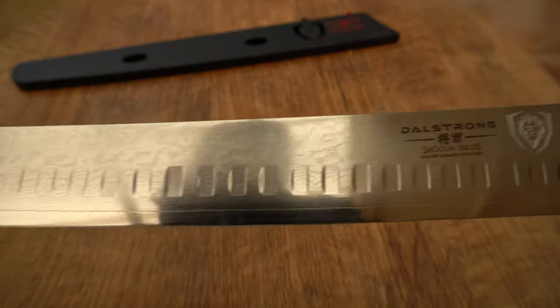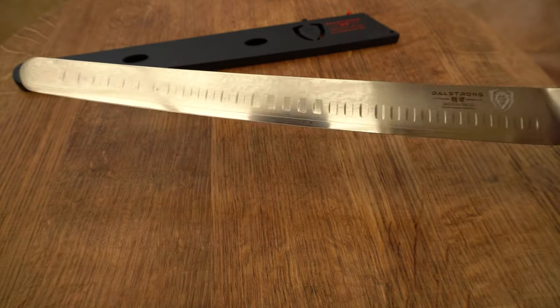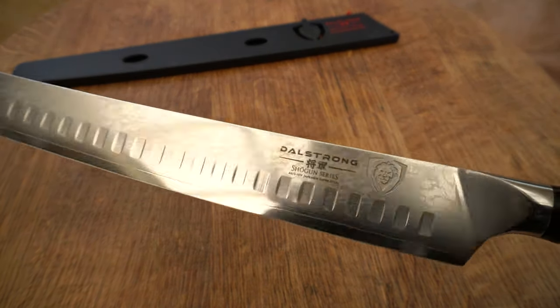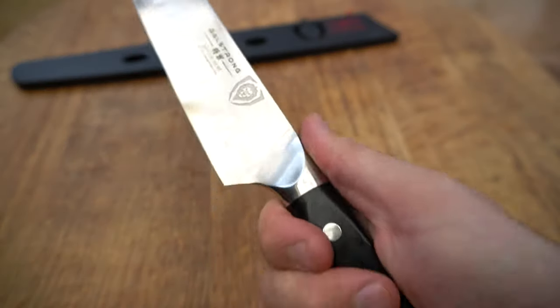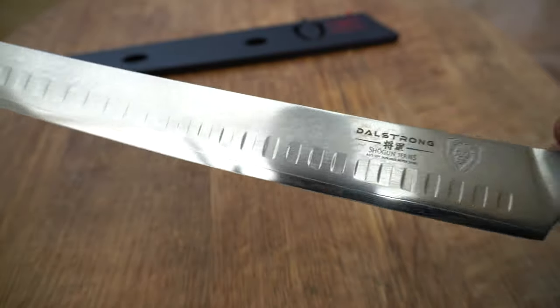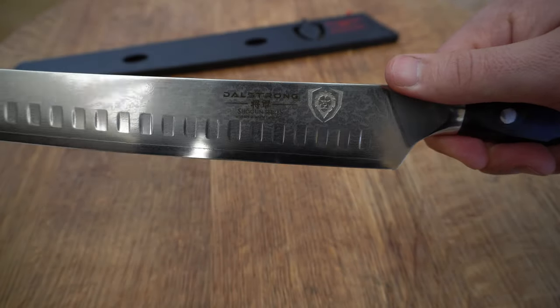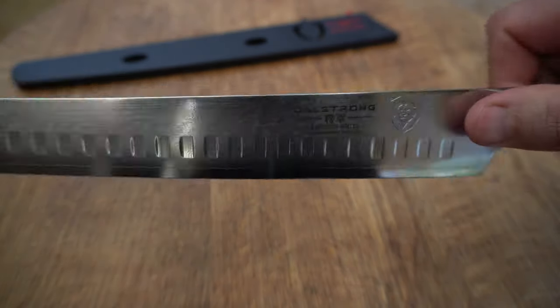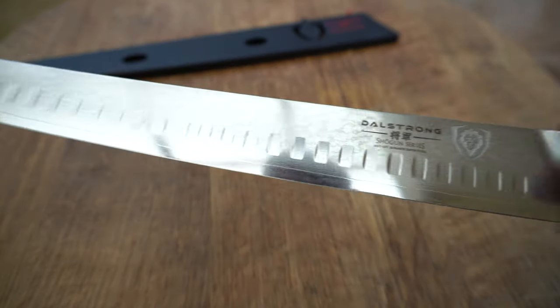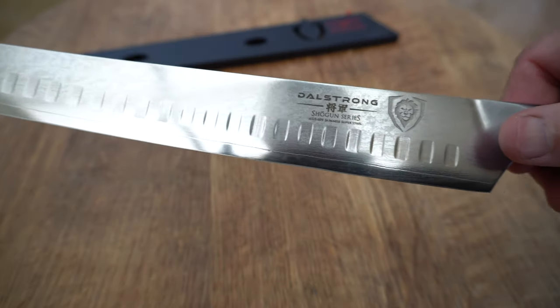The next one we're going to look at is the slicing and carving knife. This is a big knife, perfect for those briskets or any big cuts that you want to slice. We use this when we are competing to slice our briskets up. It sits really nice in the hand — this is the 14 inch one, you can get these in 12s as well. Also great for carving your Christmas hams or roasts. Razor sharp and it just slices through everything with ease.